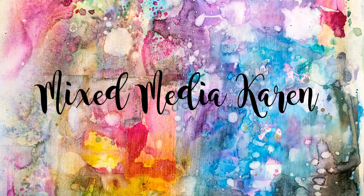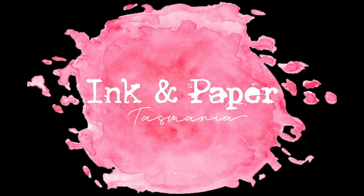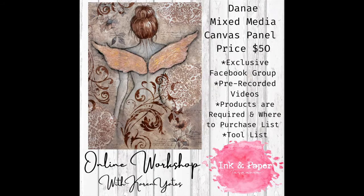Hi guys, it is Karen here with you today, and today I want to talk about my very first online workshop that I have available. It's called Danae Mixed Media Canvas Panel. The price is $50 and there is an exclusive Facebook group. There are three pre-recorded videos and there's also a list of what you need and where you can purchase from, with links attached as well.